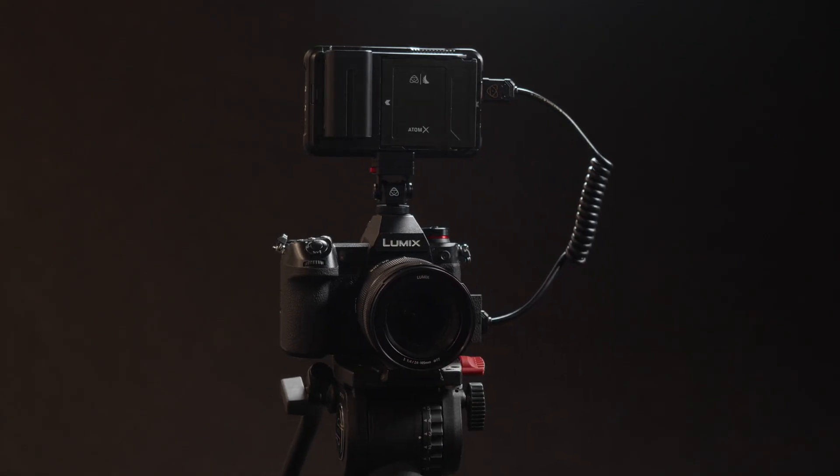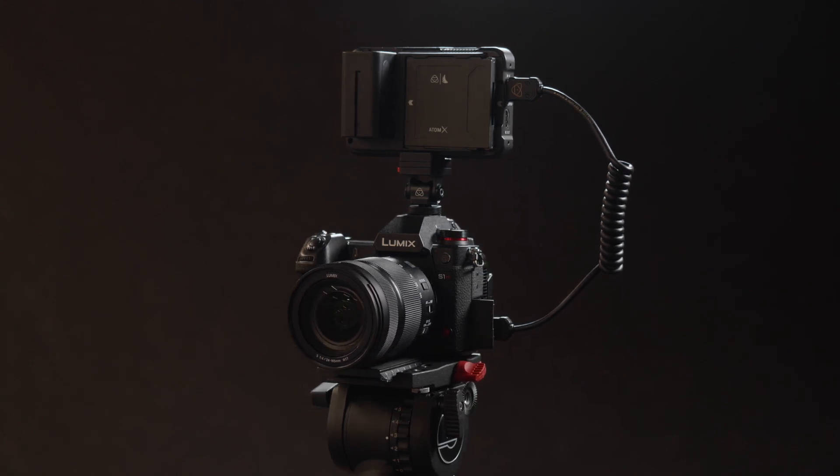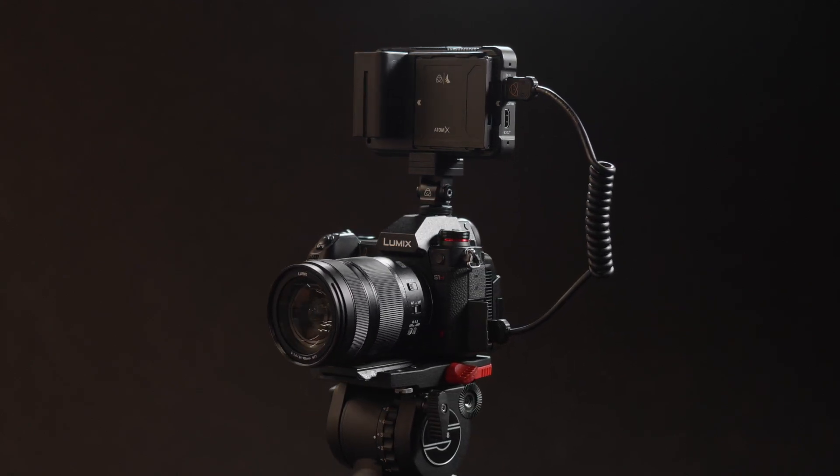With these steps complete, you are now ready to shoot ProRes RAW over HDMI with your Atomos Ninja 5 and Panasonic S1H. Thanks for watching. Go get creative.